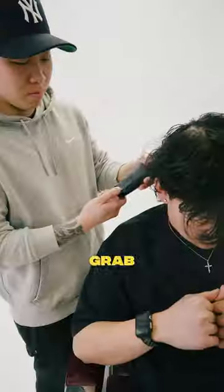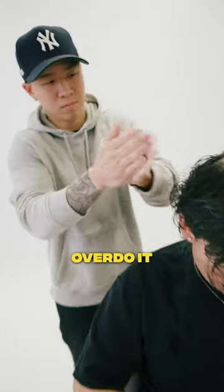First, we gotta wet the hair. This will help the cream work its magic and retain all that moisture. Next, grab your curl cream. A little goes a long way, so let's not overdo it. We can always add more.